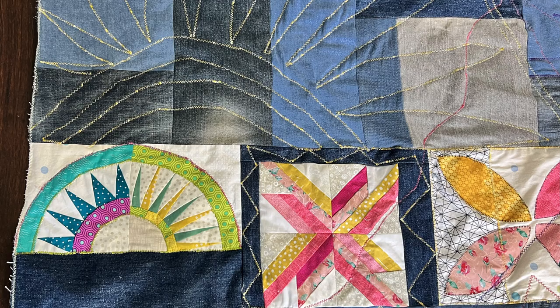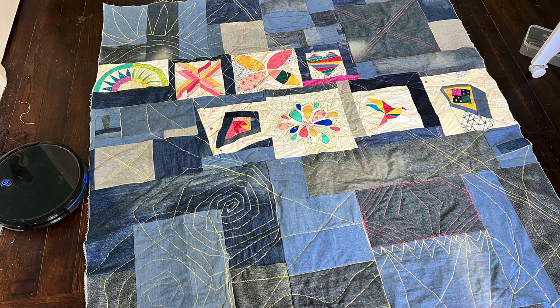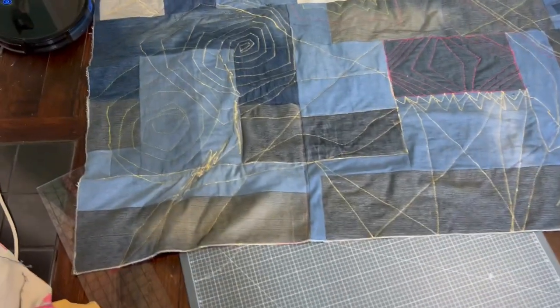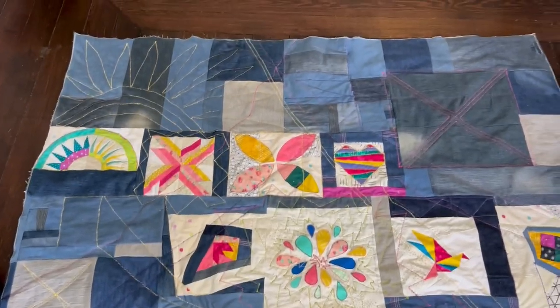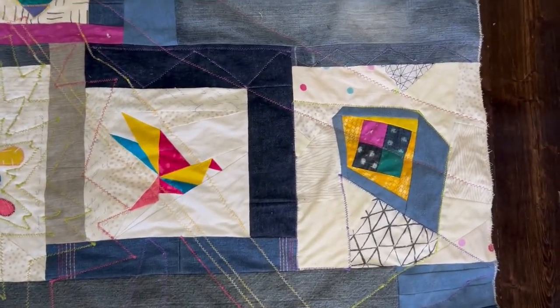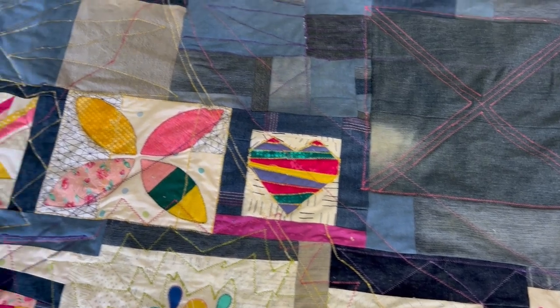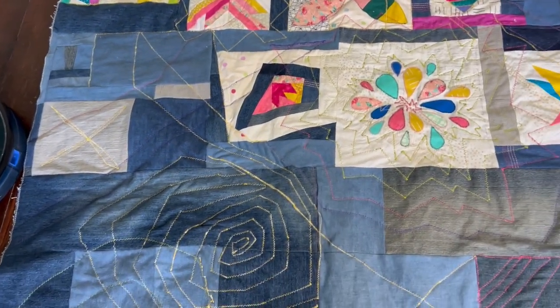I decided to speed things up by trying free motion — so I dropped the feed dogs and started doing that. It did speed it up a little bit, but I didn't have a plan. Some areas of the quilt I labored over and went over stitch lines and made patterns in empty spaces; others I just did random lines. I thought that if I did enough of it in enough different colors, it would start to look intentional — kind of a graffiti thing. When I saw the quilt top, I thought it reminded me of a tattoo parlor window, a really bright one. So I thought, maybe I'll make it edgy.